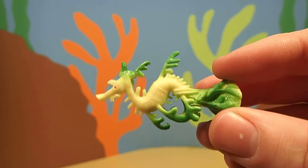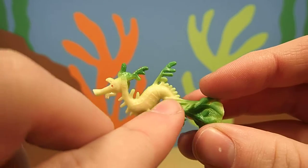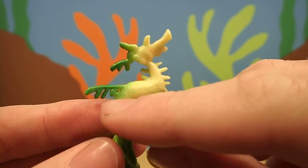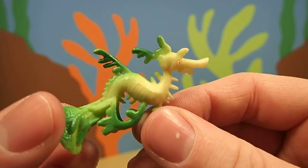Sea dragons are related to seahorses, and you can kind of tell. It does kind of look like a seahorse. It has a kind of horse-shaped head and a long snout. They're also related to a fish called pipefish, which are long, skinny fish that look kind of like a pipe.